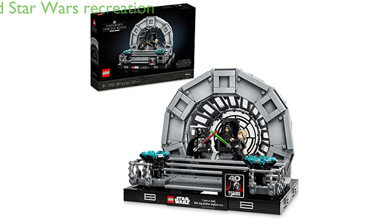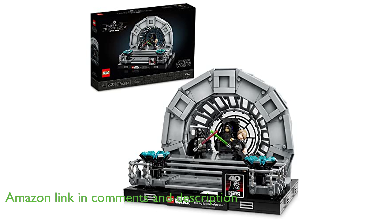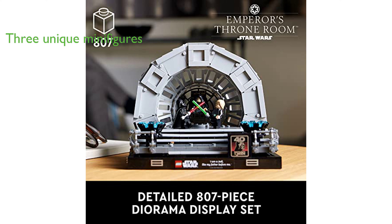The LEGO Star Wars Emperor's Throne Room Diorama 75352 Building Set is an engaging and detailed recreation of an iconic scene from the Star Wars trilogy. The set includes three detailed LEGO minifigures: Darth Vader, Luke Skywalker, and Emperor Palpatine, each with unique elements like lightsabers and Sith lightning bolt elements.